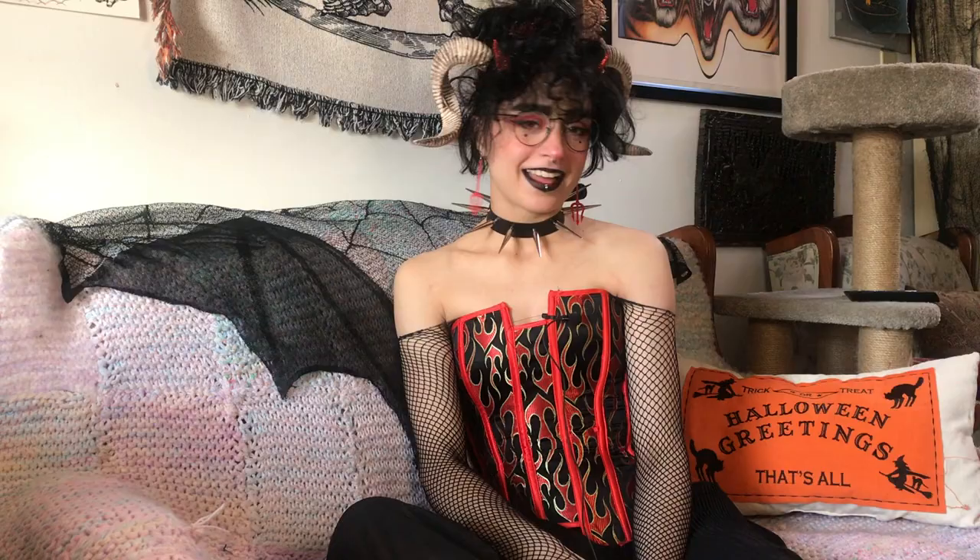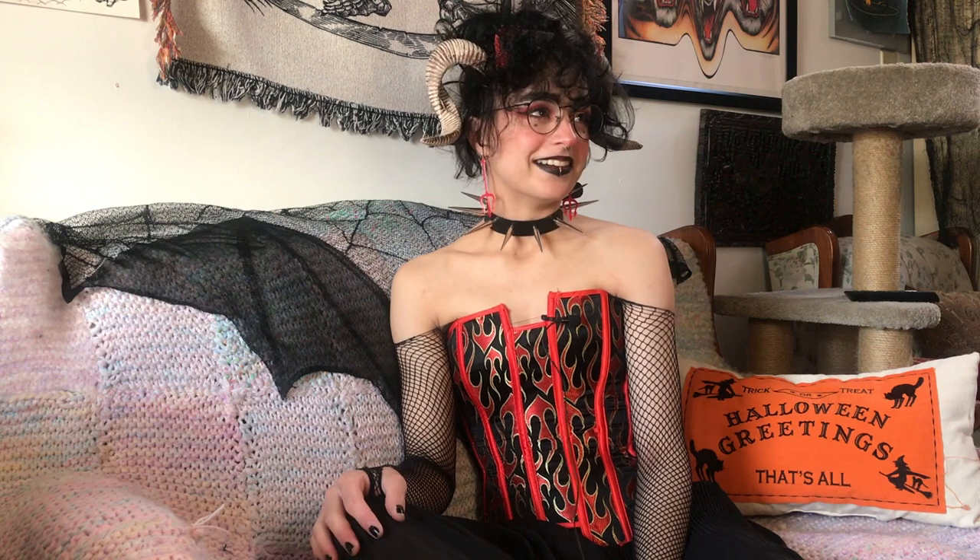Happy Halloween everybody! It's me — well, my name is Rabbit and I use they/them pronouns. If you're new to this channel, welcome, and if you're back, welcome back — it's so good to see you again.